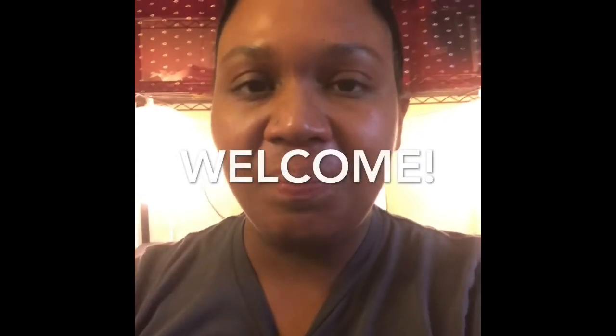Hi everybody, welcome. You are viewing my YouTube channel. My name is Shantae and today I'm going to be talking about volunteering.